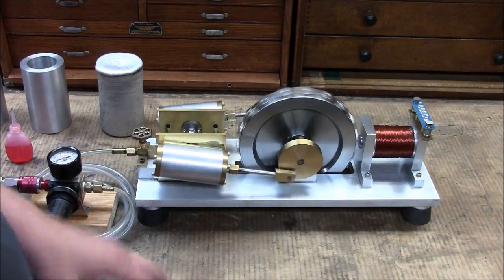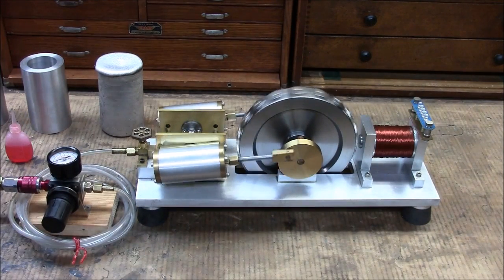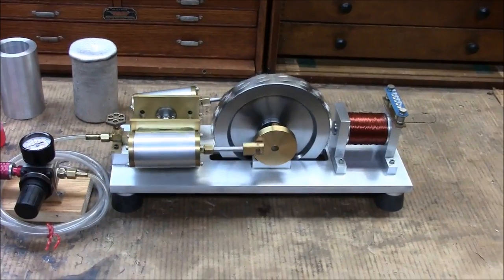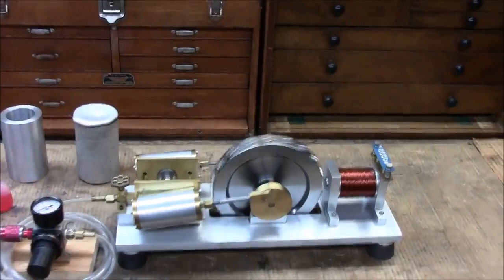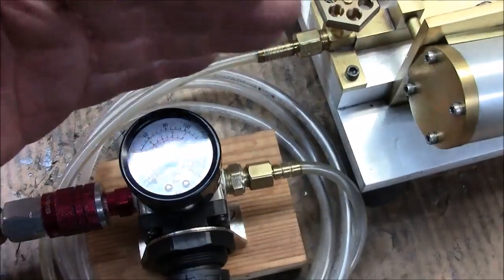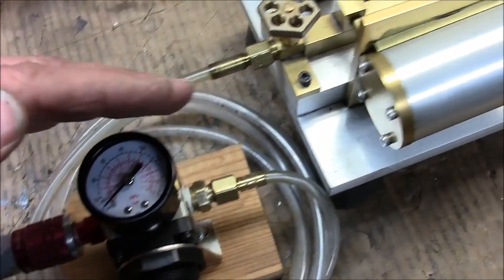So let's get you up closer here, and I'm going to go handheld, so please pardon the vibrations. Currently we're not even registering any air pressure here — the needle's right on the pin.